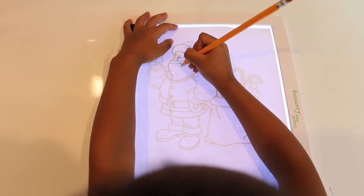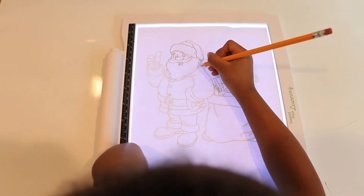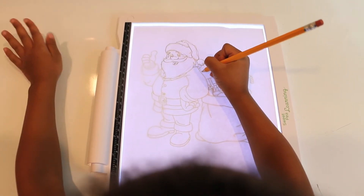Now my son is drawing Santa Claus, as you can see, which is going to take some time. So I'm going to speed up this video so I can show you all of the end result.